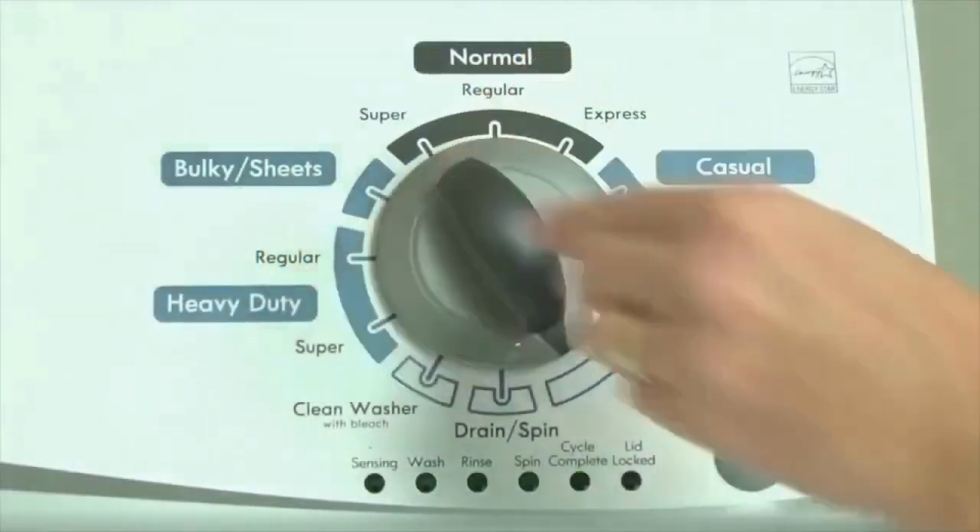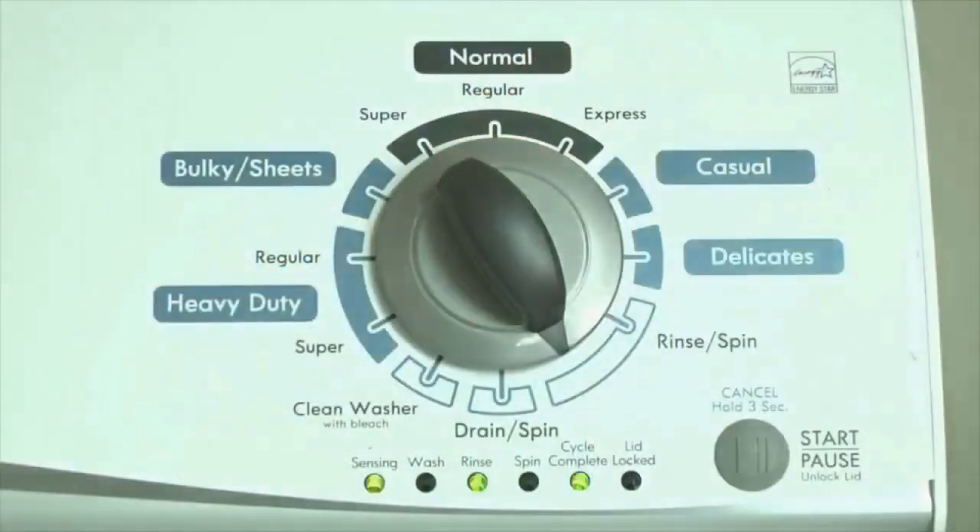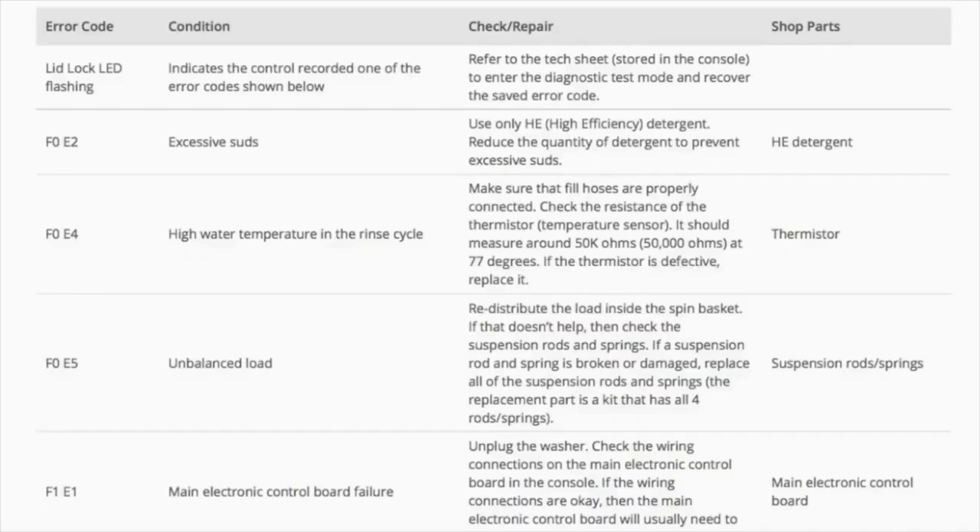Now we need to retrieve the codes. Follow these steps to display the error code lights. Step 2: Turn the control dial 1 click clockwise, then press the start button. Now you are reading the error codes.